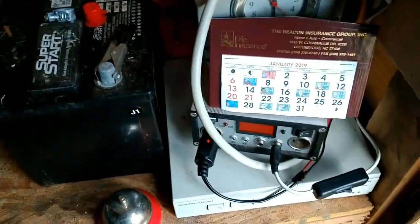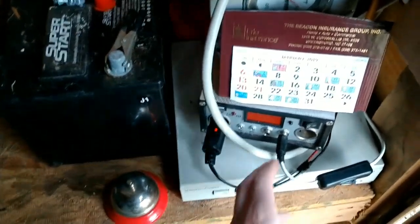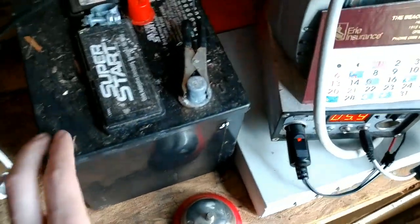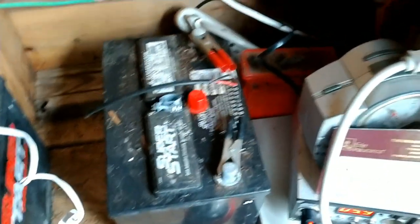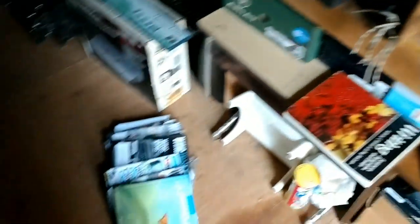I'm not trying to give Harbor Freight a bad name because the Harbor Freight panels are great, but I just keep hooking bad batteries up to them. This one is charging at six volts — actually it might not be charging anymore since the sun's about gone down this afternoon.